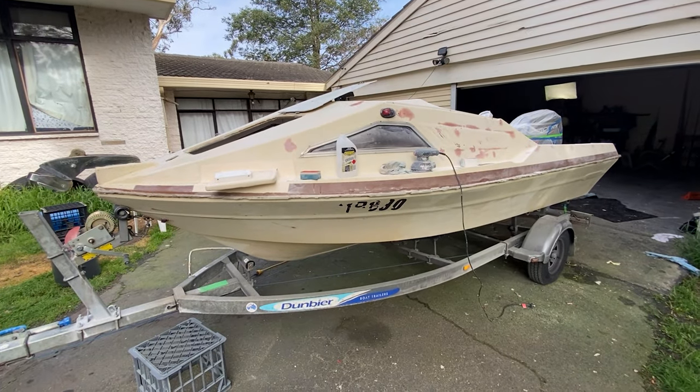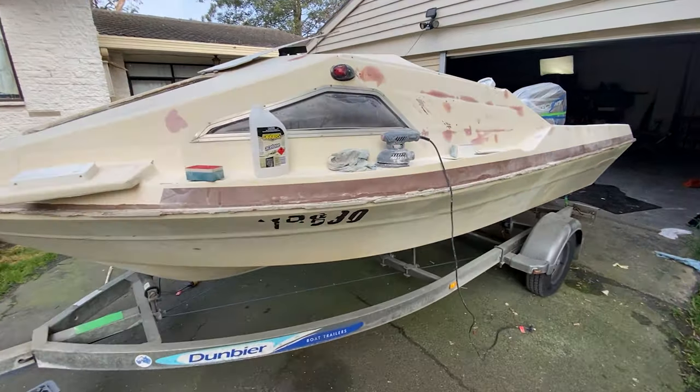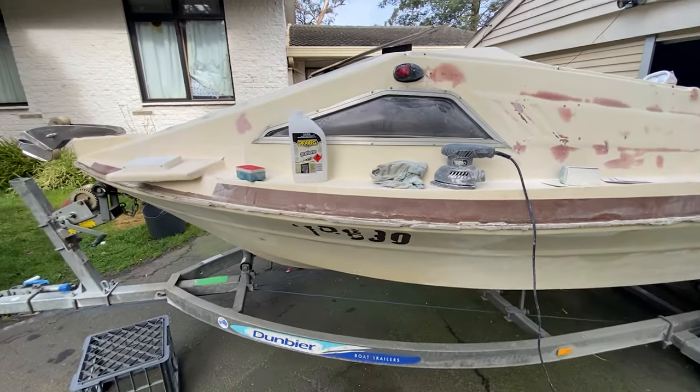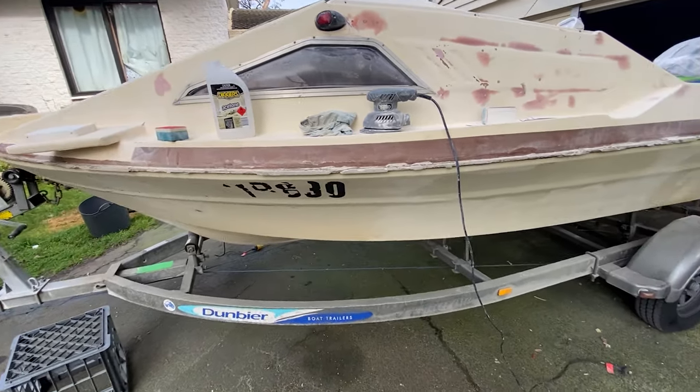Day 4. Working on the boat — she's starting to get there now. Supposed to be painting it tomorrow. I don't know if that's going to happen, see how we go.